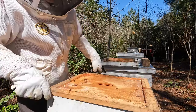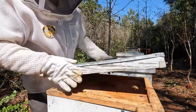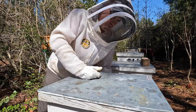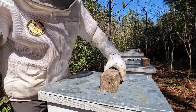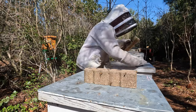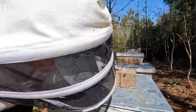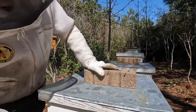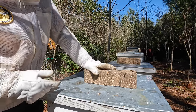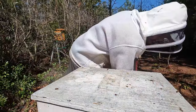That's it for number four and five — could not find the queen. Reversed the boxes, shook as many bees as possible from the top box into the bottom, then put a queen excluder between. I just need to keep my eye on them over the next week and see if they become queen right. They had a few queen cells, so not too uncommon this time of year — just something to keep an eye on. All right, let's get into number six.